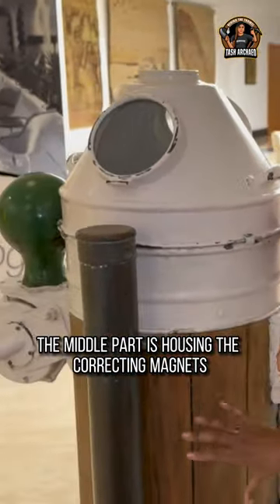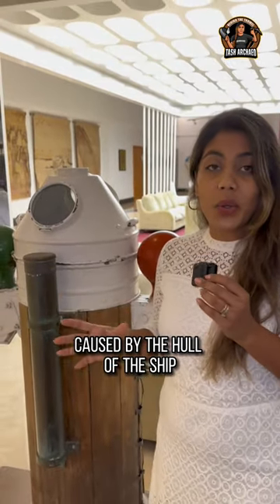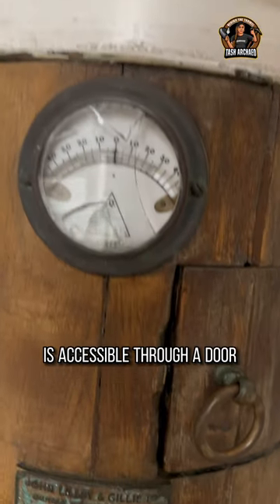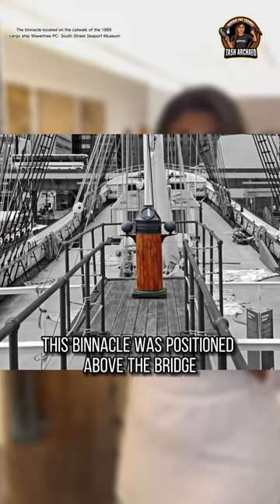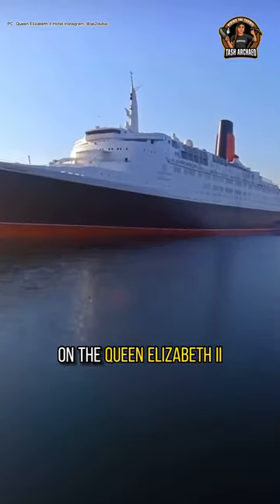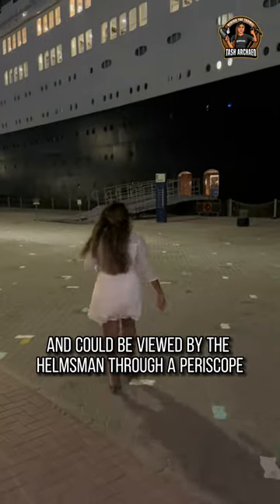The middle part, which houses the correcting magnets to negate the effects of magnetism caused by the hull of the ship, is accessible through a door. This binnacle was positioned above the bridge on the Queen Elizabeth II and could be viewed by the helmsman through a periscope.